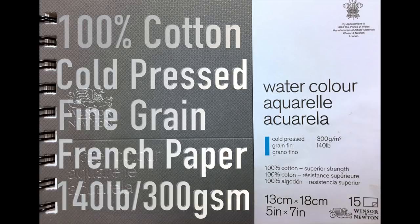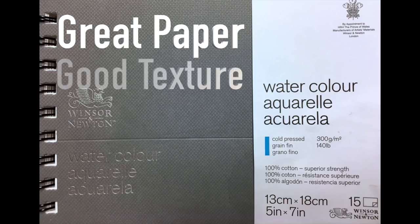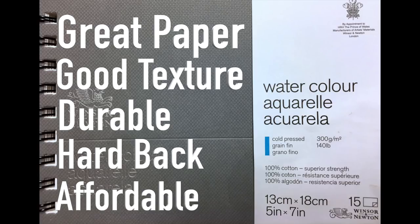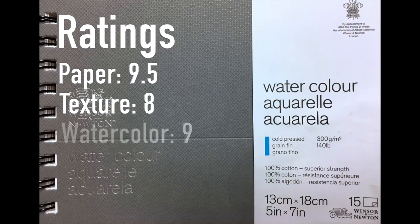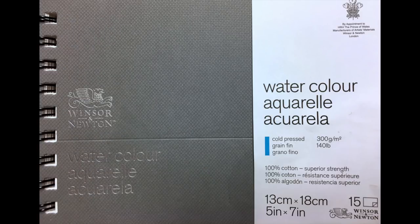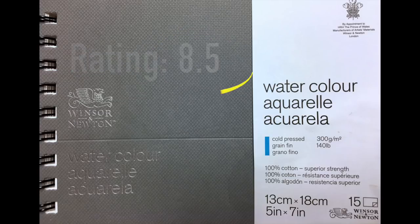Here are some details on this particular sketchbook: as I mentioned earlier, it's 100% cotton, great paper, excellent texture, very durable, and it's got a nice sturdy hardback. This sketchbook is very affordable — from $10 to $20 US depending on where you shop or if it's on sale. My rating: the paper in this book is very fine, some of the best paper in a sketchbook I've ever used. Great texture, watercolor works well, so does ink, pencil, and mixed media. Overall rating: 8.5 for this excellent little 100% cotton sketchbook by Winsor & Newton.